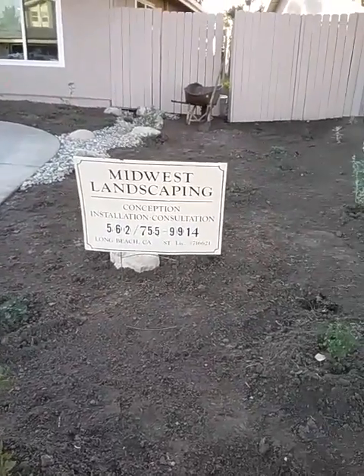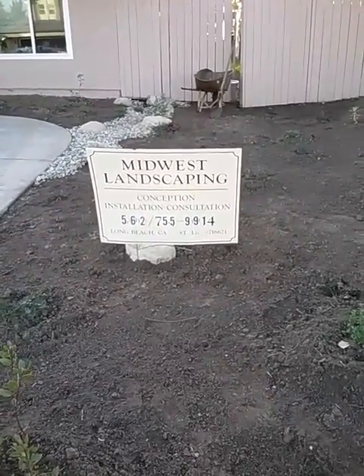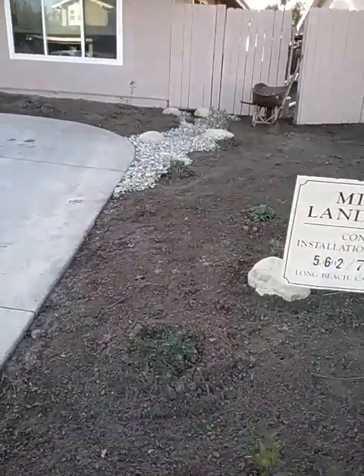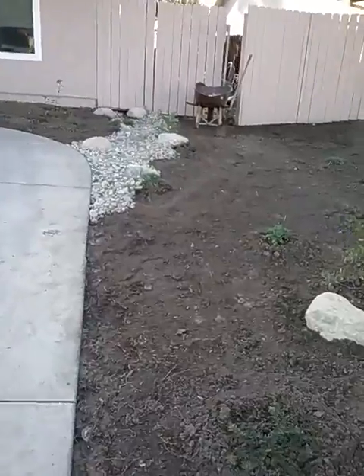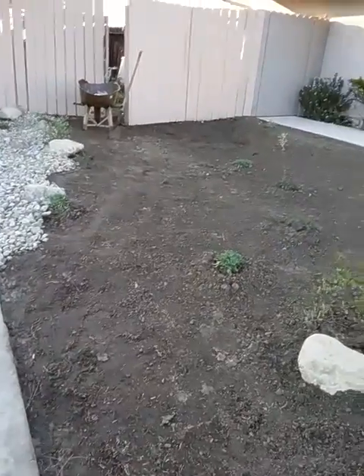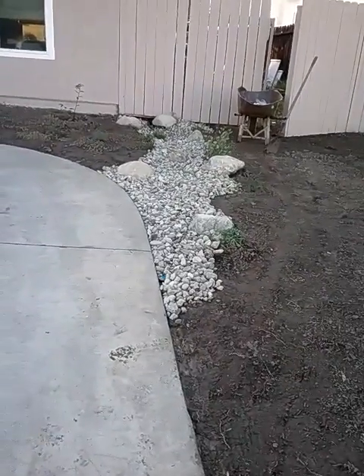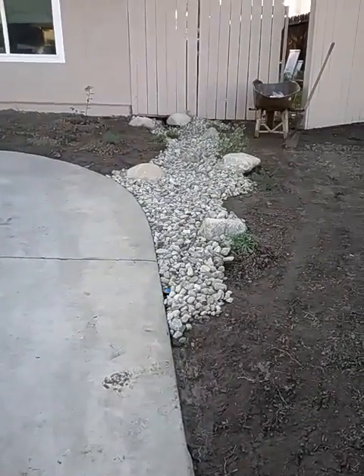Hello, and welcome to another episode of Tips and Ideas. I'm Ed Wallace of Midwest Landscaping, www.uniqueenvironments.com. Today we're going to talk about dry stream beds that we utilize here in California in the projects that I do — a lot of makeovers and renovations.